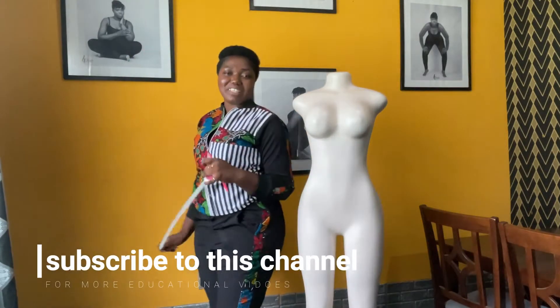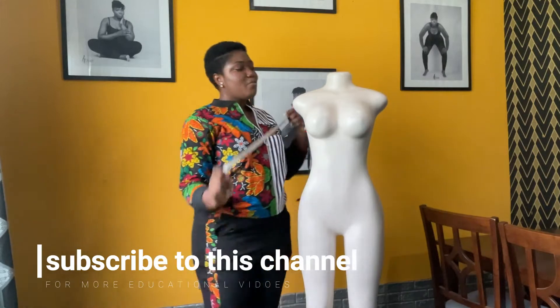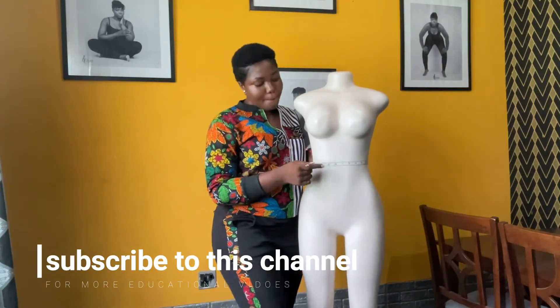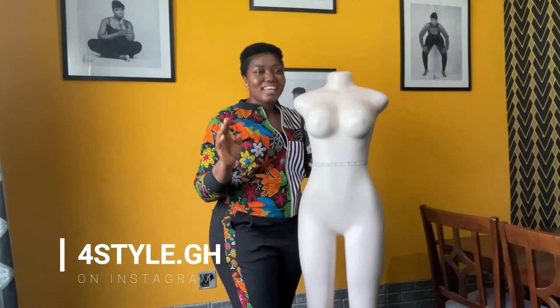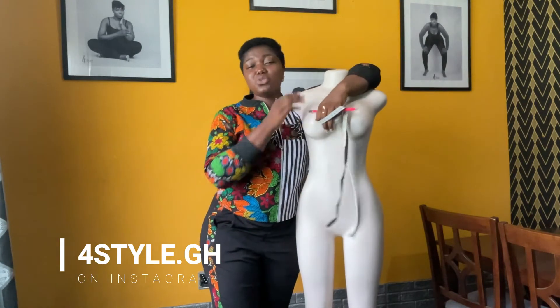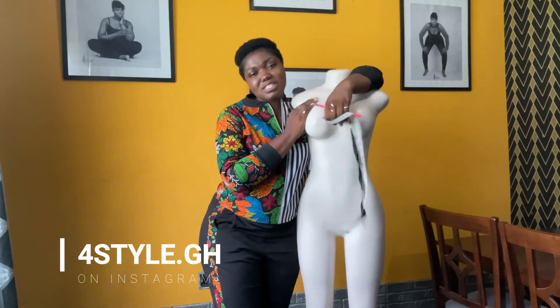Hello guys, welcome to my channel. My name is Faustina and this is Fall Style Clothing. Today we are going to work on measurements — something very basic that you can learn and yet so very important. We have you at heart, so we just want to teach you anything when it comes to styling.